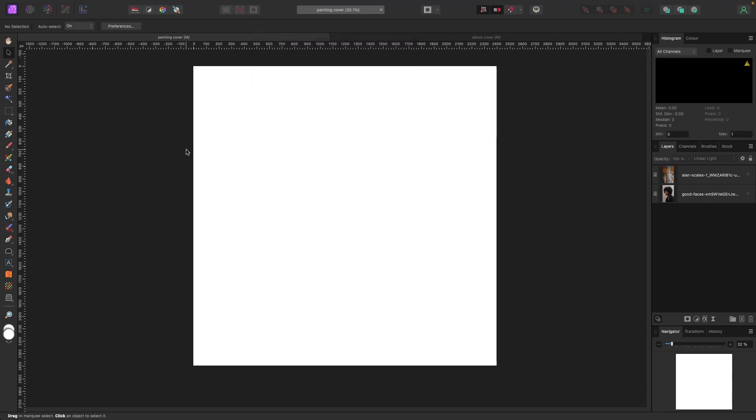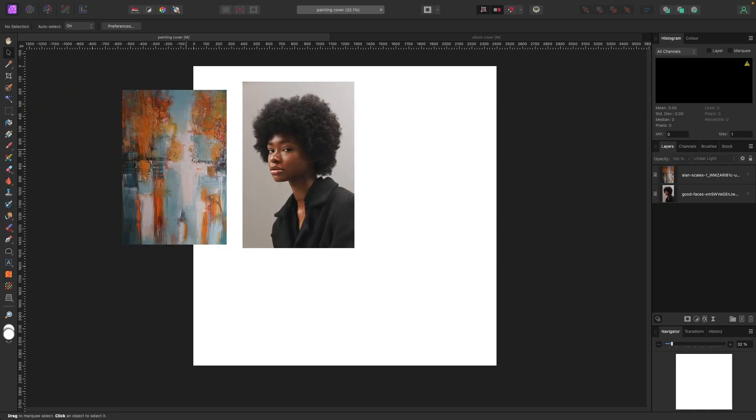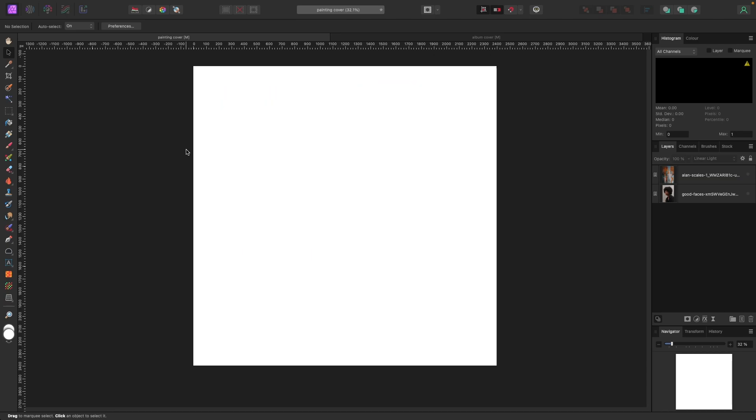I'm going to link all the pictures below. There are two main pictures we're going to use for the cover, and then there's the mock-up picture where we'll add the album cover. Those links are all below.